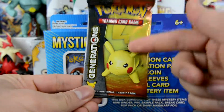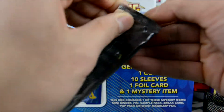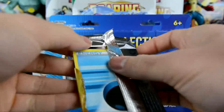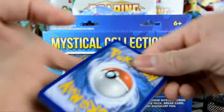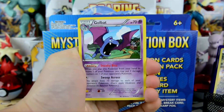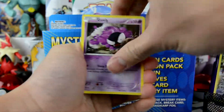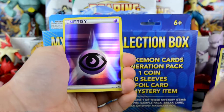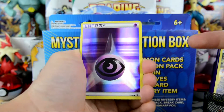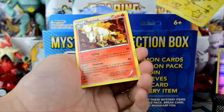Generations — this is what we've been waiting for, opening this pack. Let's go. We got a Golbat, Olympia, Goldeen, Water Energy, Ghastly, Krabby, Energy... oh! Reverse Holo — or actually Holographic Energy. Not too bad. And that is our Radiant Collection. Our rare here is a Rapidash.